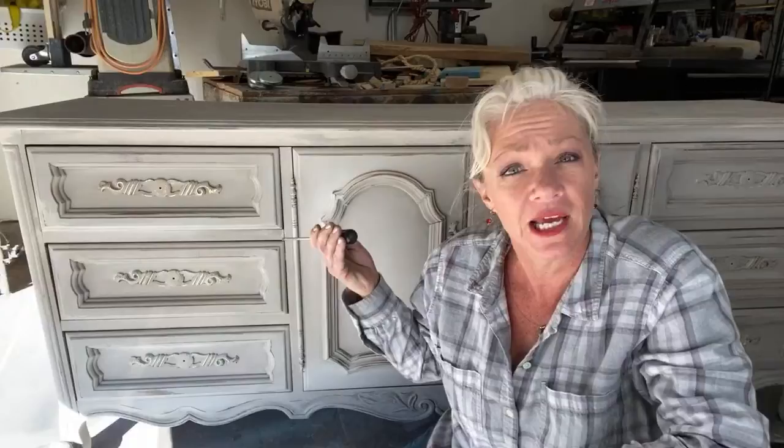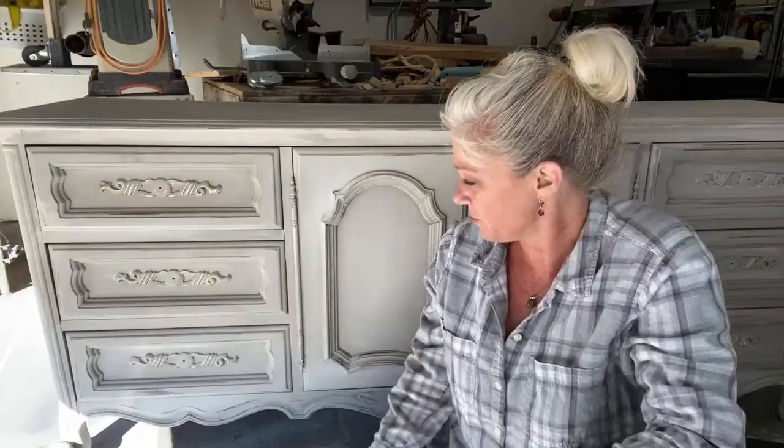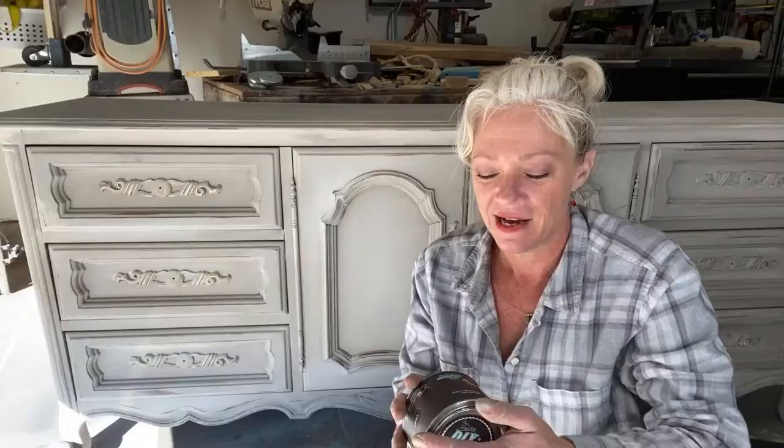Hey guys, it's Melanie here. Welcome back to my channel. I'm going to do another live for you guys — yesterday I painted this piece with you and I was asked to come back and wax it, so here I am trying to follow through with what I said. I'm going to use DIY paint and DIY wax.